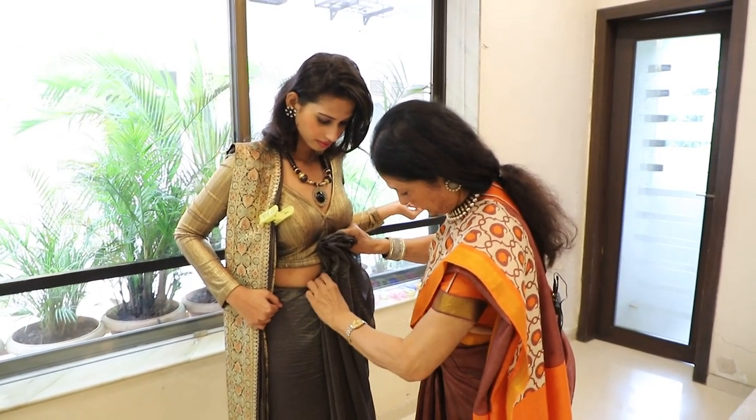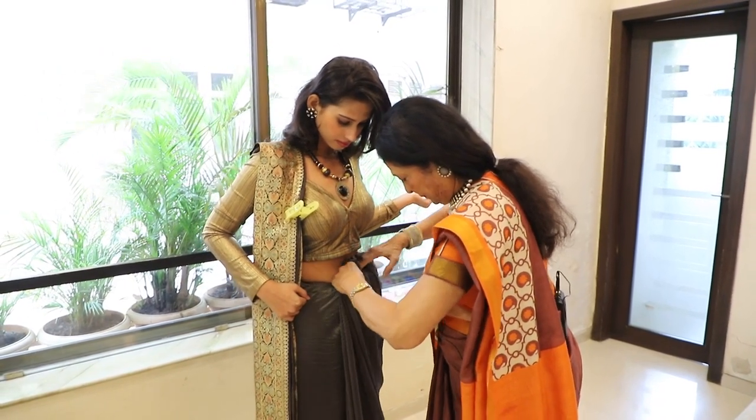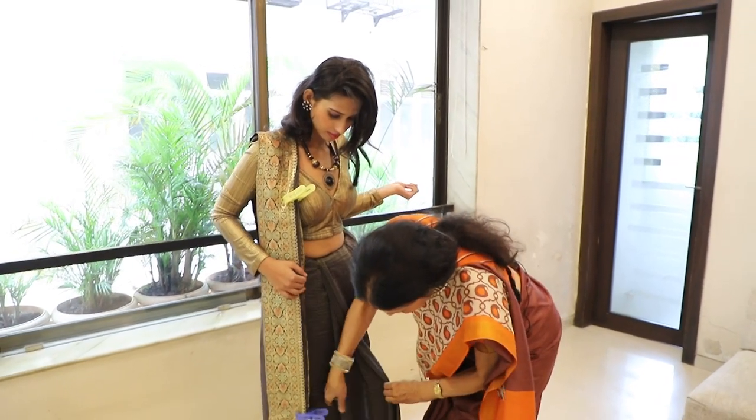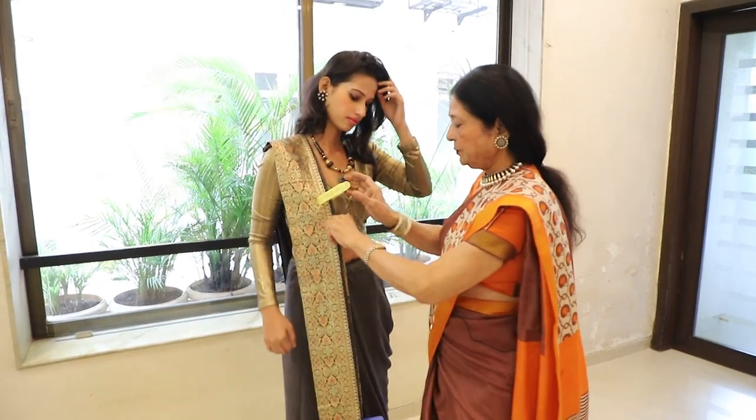After that, you have to set it properly. I am not putting a shoulder pin — I am putting a front face.